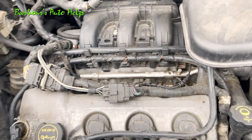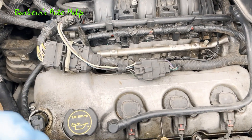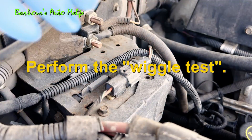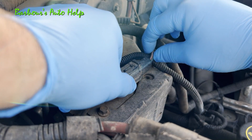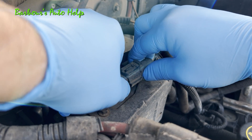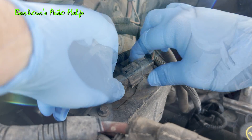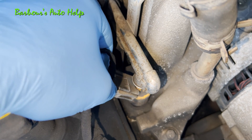Another thing you can do, particularly for faults that are intermittent — while the system is operating or running, you can take and wiggle the connectors. This is called the wiggle test. Wiggle the connector on either side while the system is in operation and it may make the problem come and go. If the problem comes and goes as you're wiggling the connector, good chance that you've got a problem with that connector.